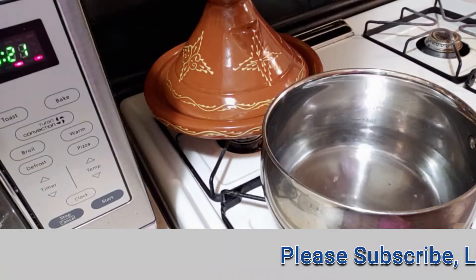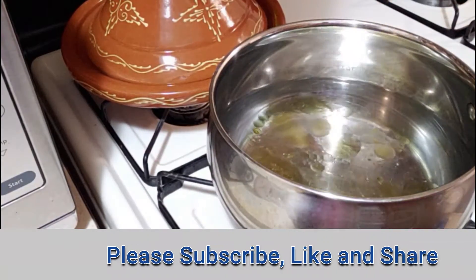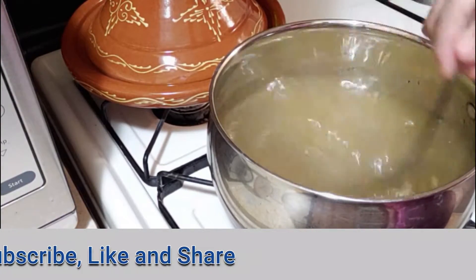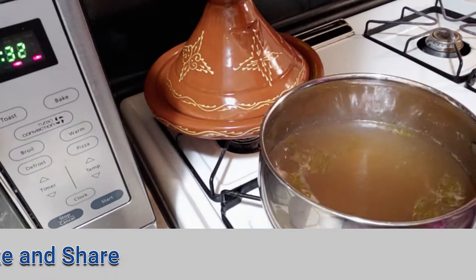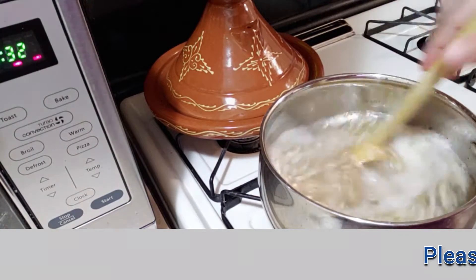Add 3 quarters of water to a saucepan, add 2 to 3 tablespoons of olive oil, 1 tablespoon of salt, 1 tablespoon of ginger, and finally 1 teaspoon of turmeric. After boiling, reduce the heat to the lowest level and add a cup full of rolled oats.